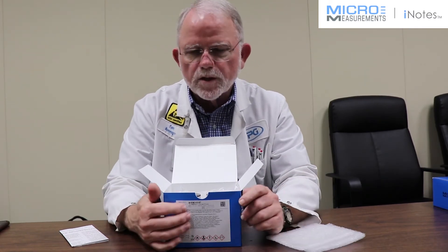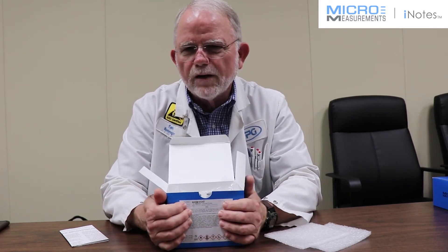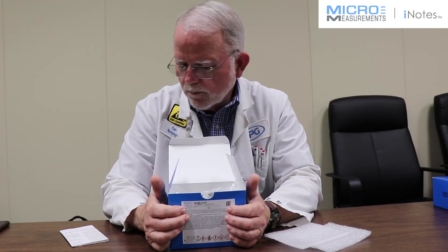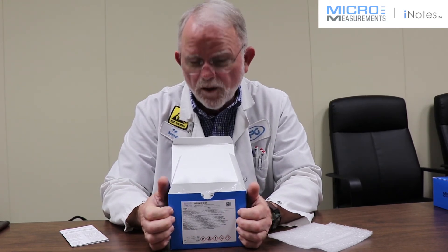This solvent-thinned adhesive system, a favorite of transducer manufacturers, forms a bond line of around two ten-thousandths of an inch thick — very repeatable, with excellent creep performance. If you build that first transducer the same way as you built the tenth transducer, they will be identical.